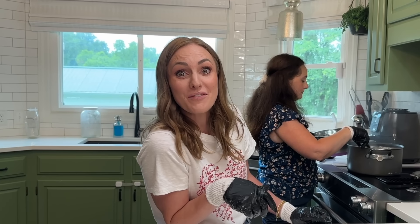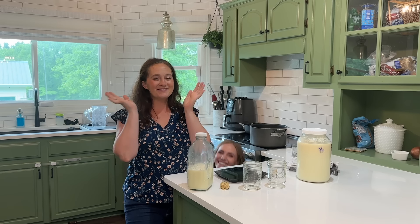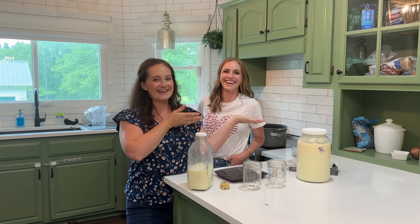Today we're making farm-to-table mozzarella. I'm learning something new. Hey guys, welcome back to today's video. Today's exciting — Ellie's here. Is that cheesy? Cheesy because we're making cheese. We're making cheese!